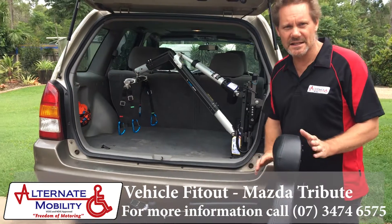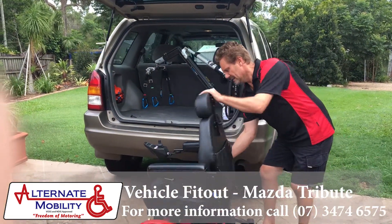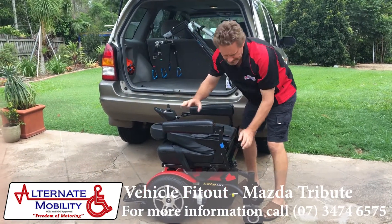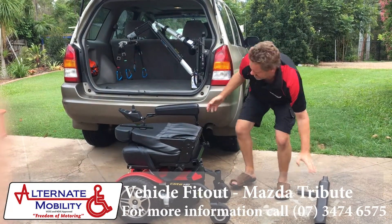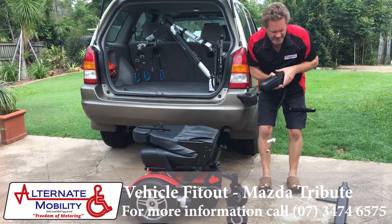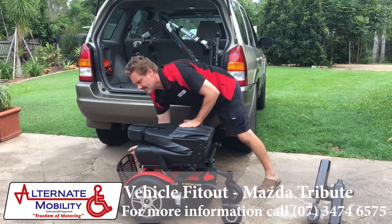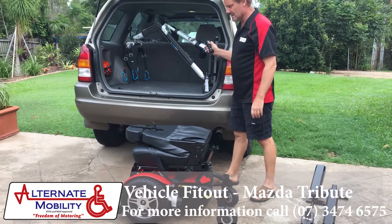To fit this particular chair into the vehicle, we have to do a few things first. Fold the seat down, ensuring the headrest is completely down. Remove the armrests. Unplug the plug at the front here. Remove the second armrest carefully. Fold the footplate.